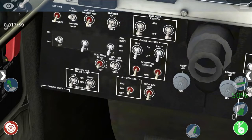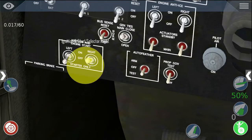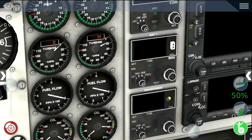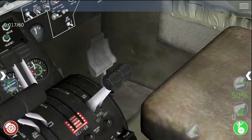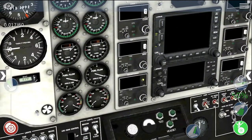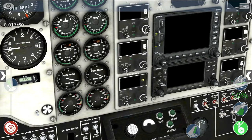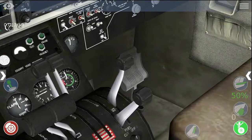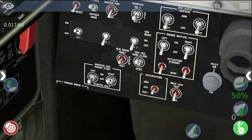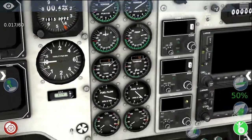Now we need to set the ignition switch to on. When the right turbine is at 12% or above, we set the condition lever to low idle. Then once it gets to 51% or above, we set it to high idle. We need to wait for it to stabilize — 51%, set to high idle. Then we turn off the ignition switch and wait for the engine to stabilize.